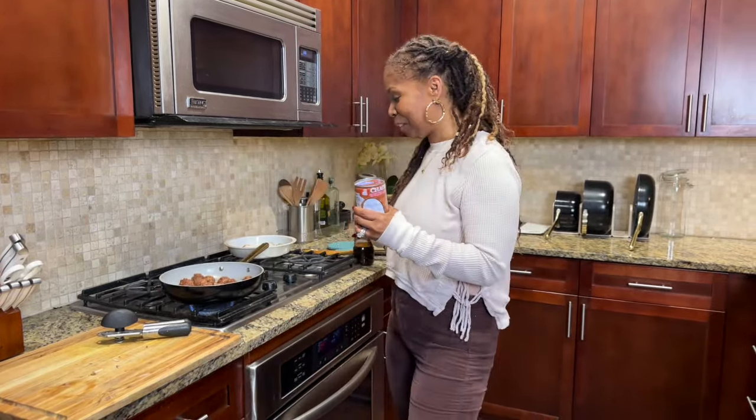That is our meatballs in our sauce, guys — that's it. That's how easy the protein part of this meal has come together. It sounds like our spaghetti squash is ready. It's hot, it's hot — give it a minute.